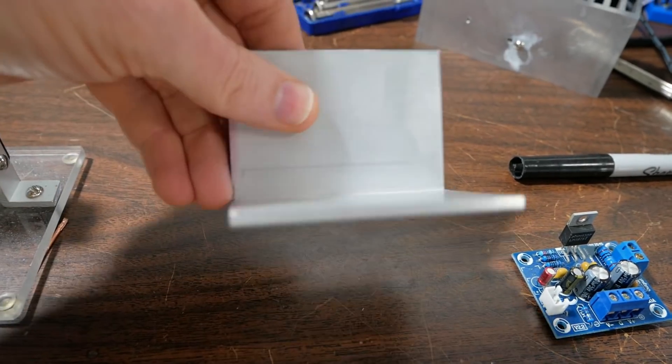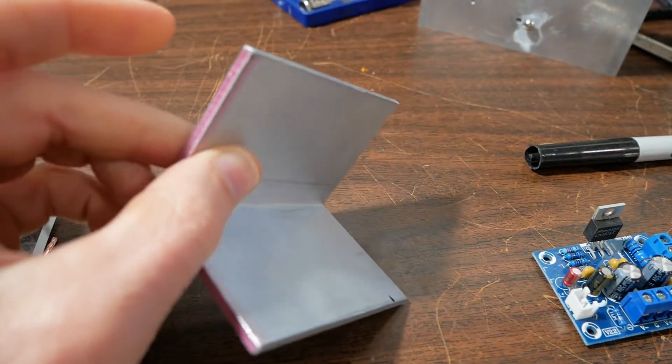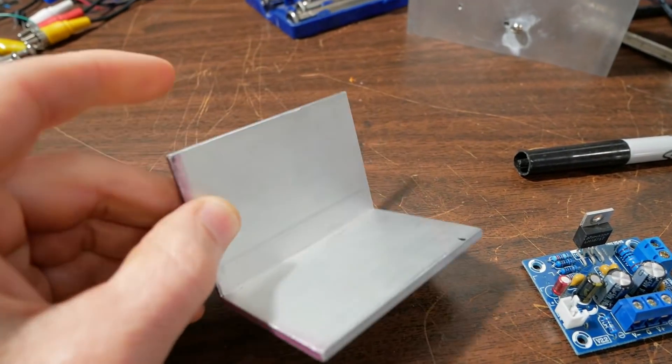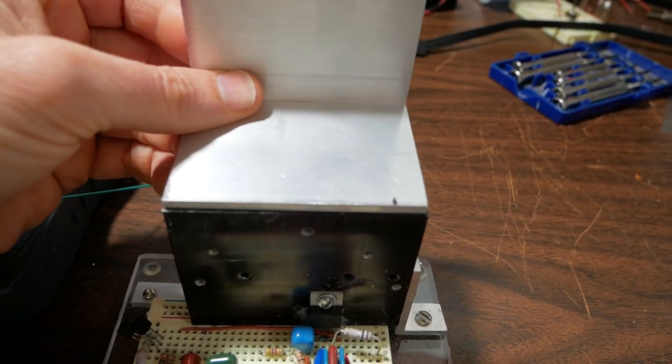Okay, so I have this cut. I filed the sharp edges down. Of course, when you cut this stuff, hearing protection and eye protection — little filings flying everywhere. And of course, it's the length of the heat sink.